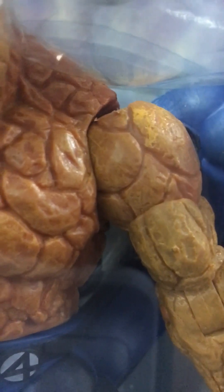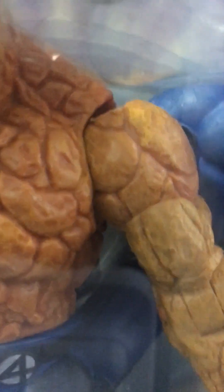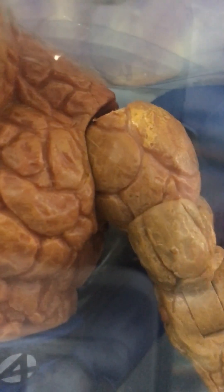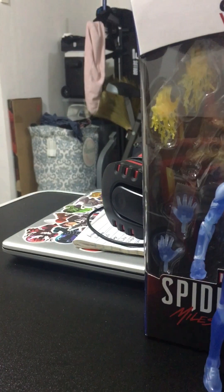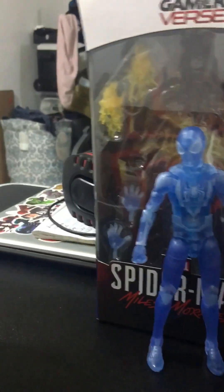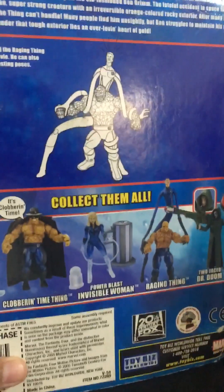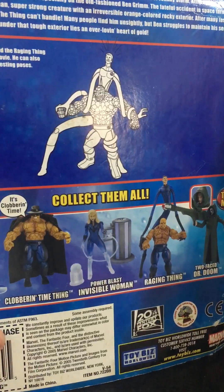I'm back, turning on the light. It looks like it's zooming, but no. Nothing is on the side. It's not like the Miles Morales box, because it's a retro card back one. Because Toy Biz normally does their retro card backs.